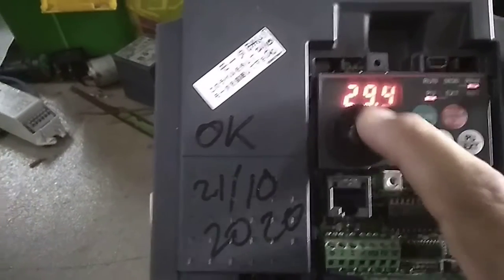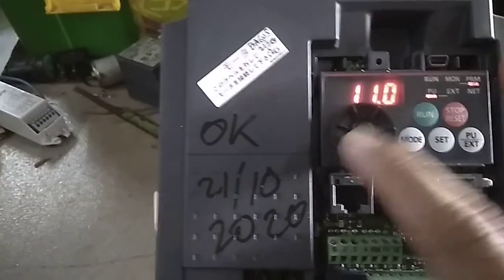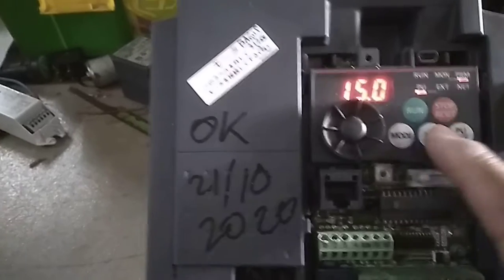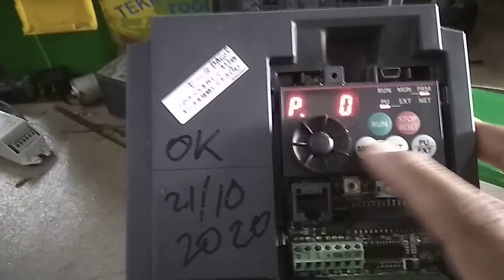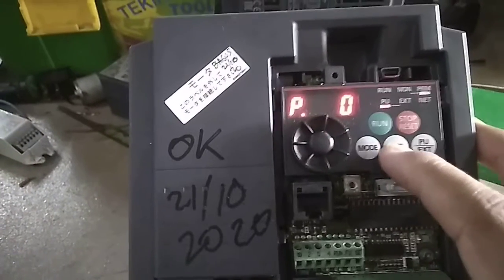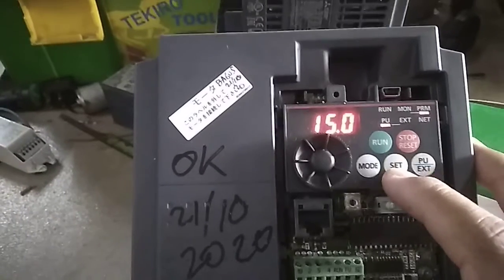After pushing SET, you can rotate the knob and set the value as needed — for example, 15. Then push SET again to save it.